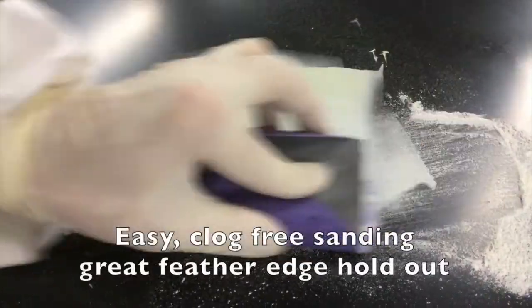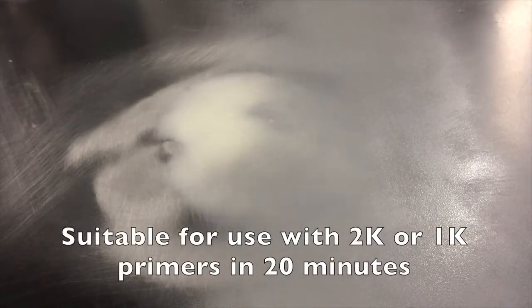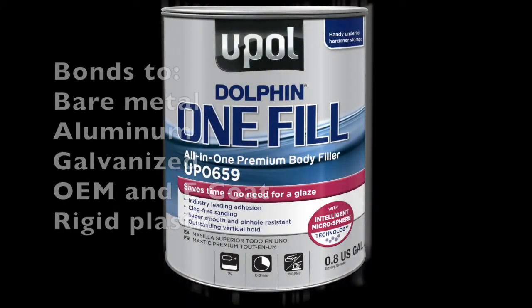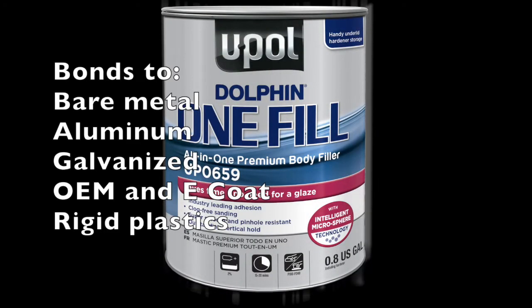It's easy sanding, non-clogging, and has excellent feather edge holdout. OneFill can be primed and painted in as little as 20 minutes and has unmatched adhesion to common automotive substrates.